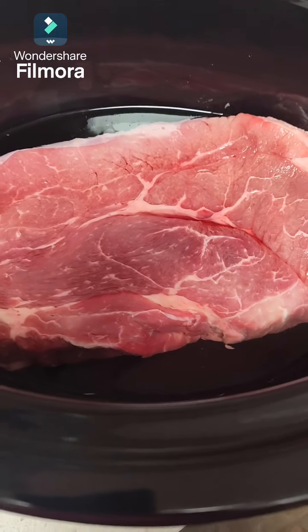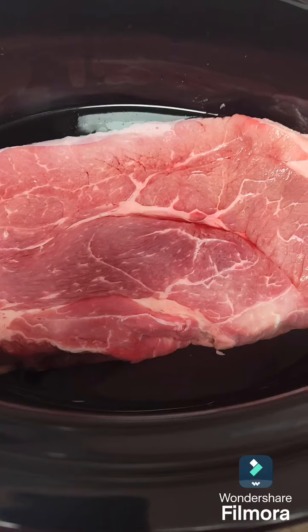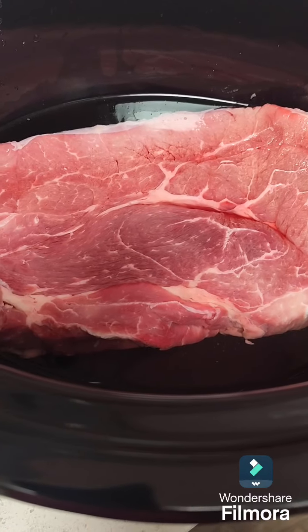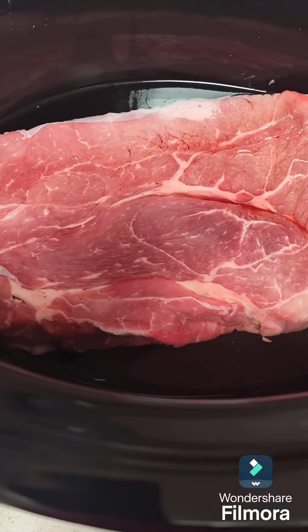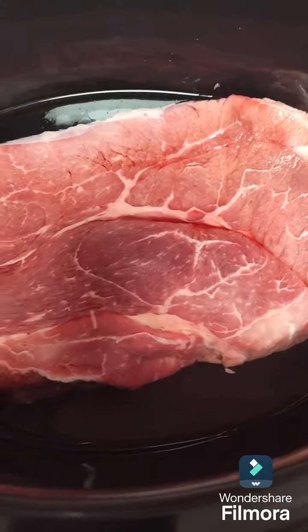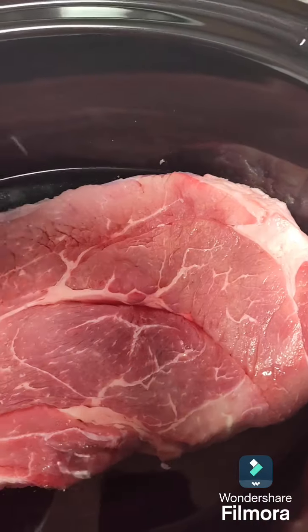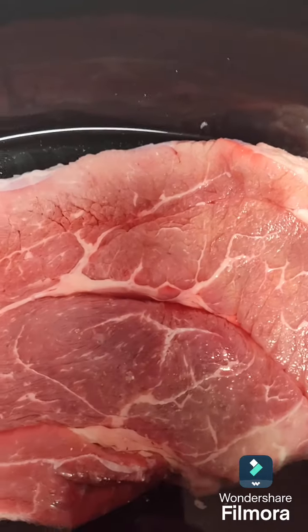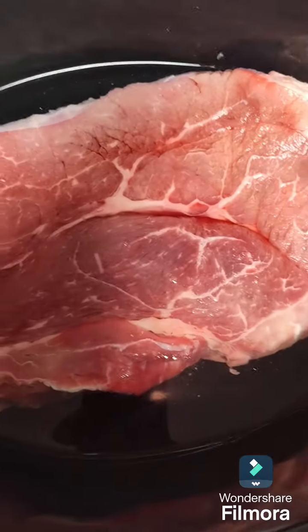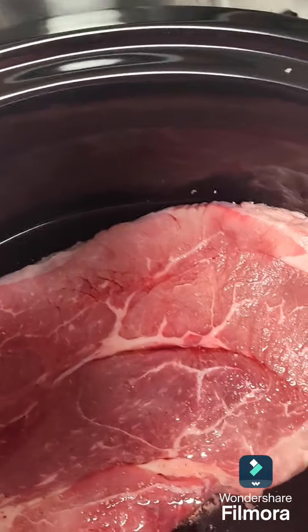Hi everybody, so we're going to use the new Crock-Pot I just got. I'm going to make roast for tomorrow — Sunday's dinner. So I got my roast in the Crock-Pot and I'm going to add some garlic and pepper.